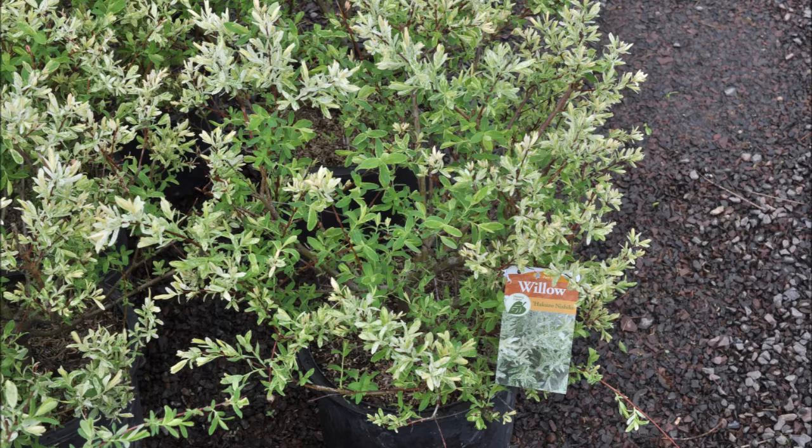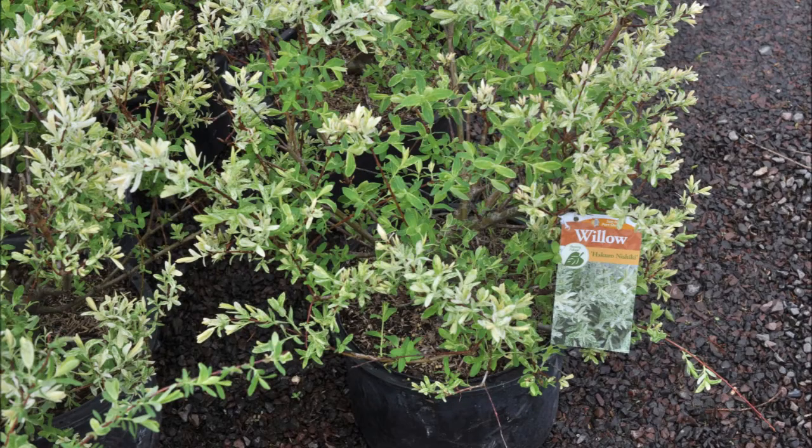At Highland Hill Farm, we sell dappled willows in pots and we have them available at our Route 313 Fountainville location. You can call us for dappled willows at 215-651-8329.